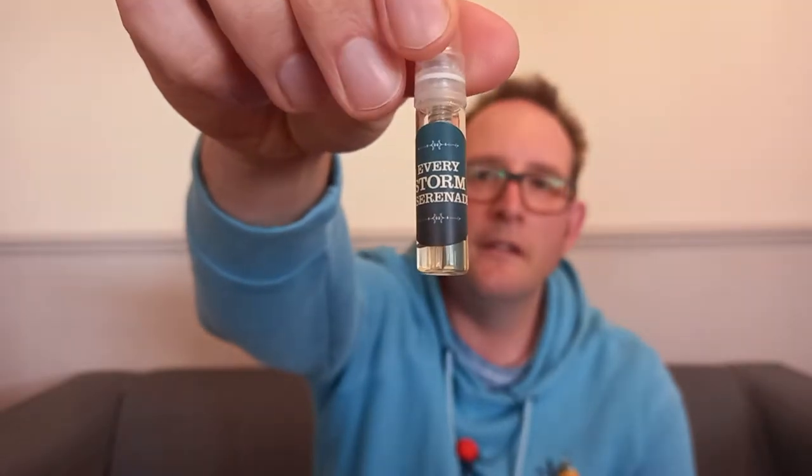We've got Every Storm a Serenade. Absolutely no idea what they're going to smell like — I'll put it on a test strip to start off with. Nice, I like it. It's a good one. Every Storm a Serenade — it's very woody, quite green. Bit of brininess, salty, slightly marine, seaweedy. Very pleasant. It does remind me a little bit of the Aqua di Parma type thing — very clean, very fresh. I think a good probably spring/summer scent. Good start, I like that one.